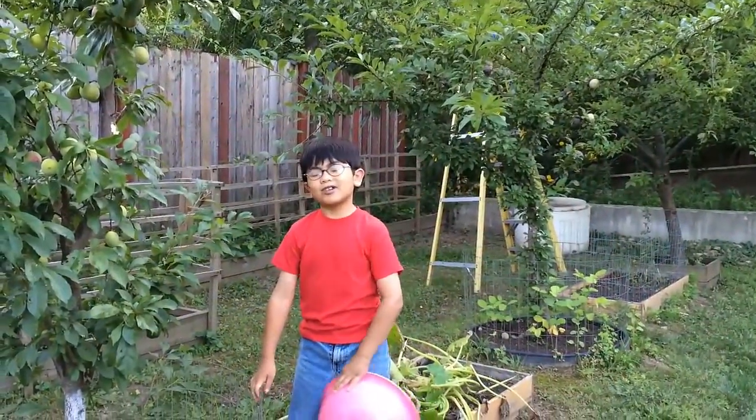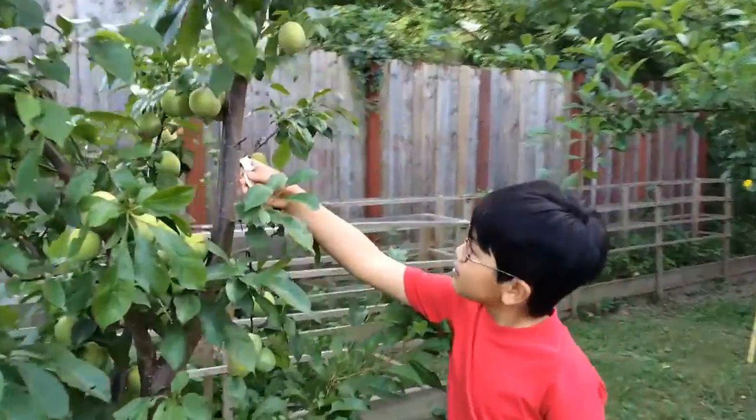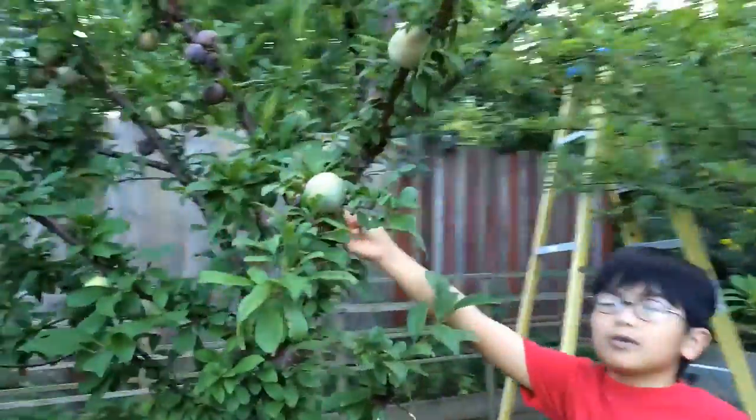These are my two Pluot trees. This is the Flavor Grenade Pluot, and over here is the Dapple Dandy Pluot.